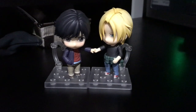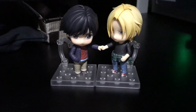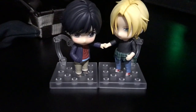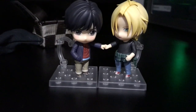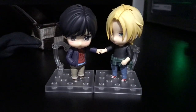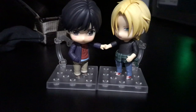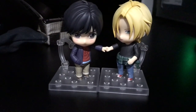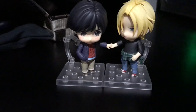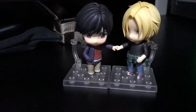Hey everyone, it's Gidyu and in this video I'm going to be giving you a closer look at Eiji's nendoroid hair. I did end up posing him with Ash. I really like this pose that I came up with — we have an embarrassed Eiji reaching out for Ash who is reaching out to hold his hand. I honestly don't really have much to complain about Eiji's nendoroid. I think he turned out super cute and I haven't noticed any issues with him.